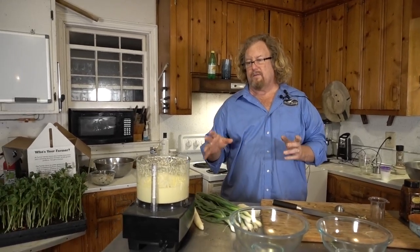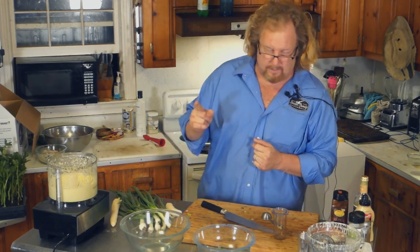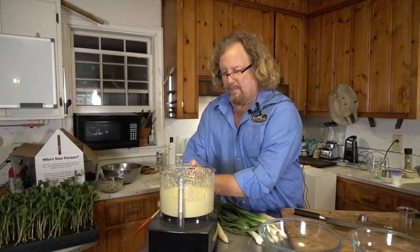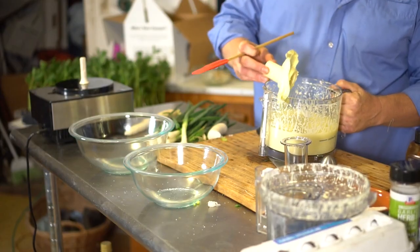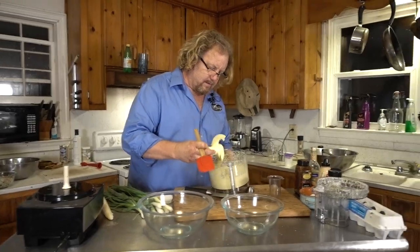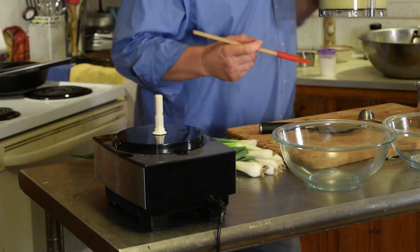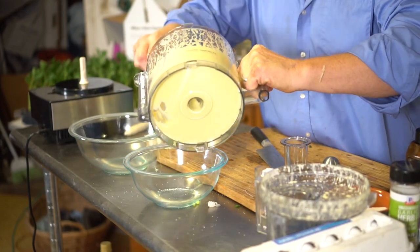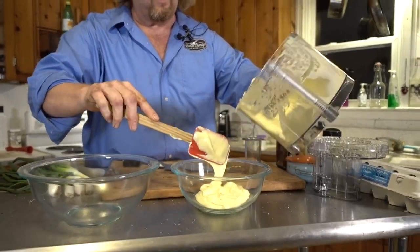Your mayonnaise that you've just made is going to be the tastiest mayonnaise that you've ever had, most likely. The reason I wanted to show this — it's easy and we're going to use it for stuff that's coming in the box. We've got tomatoes coming. Can you imagine a BLT with your own mayonnaise on it? That's going to be pretty daggone good. Man, it almost looks like cake batter. That is perfect. So what I'm going to do is take half of this — look at that, that is some kind of good looking.